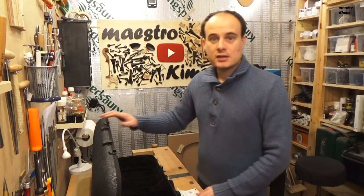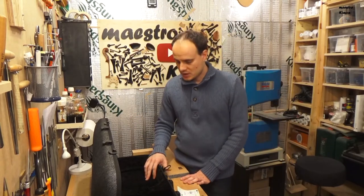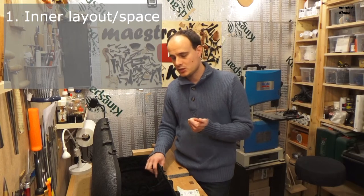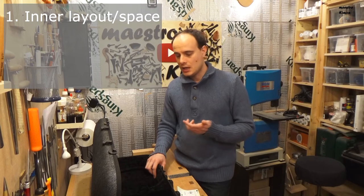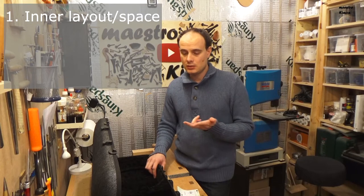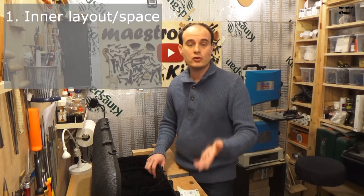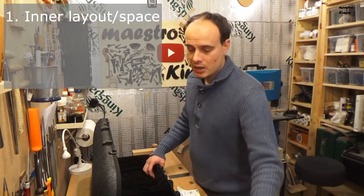There are three things that one wants from a case. First of all, your instrument has to fit and you need enough space to put the things you always carry — like your shoulder rest, your rosin, a pencil, and maybe some other things. And books of course, if you choose the case with the bag.